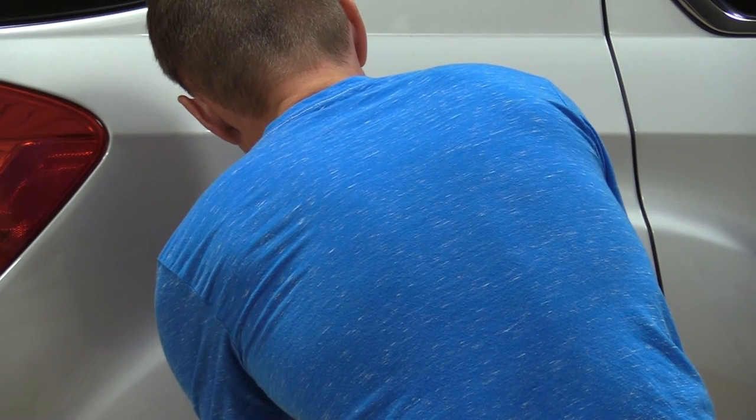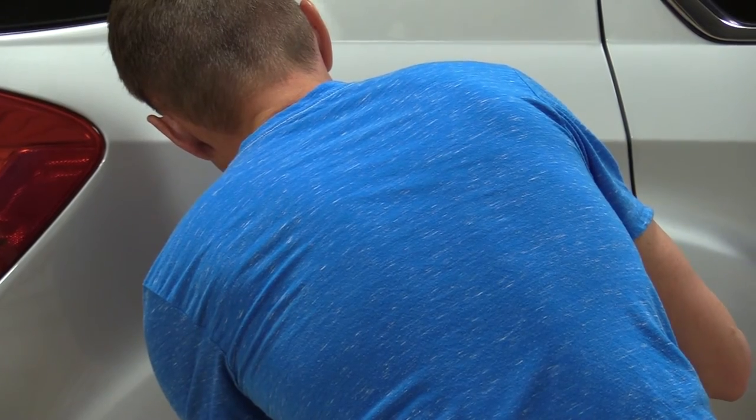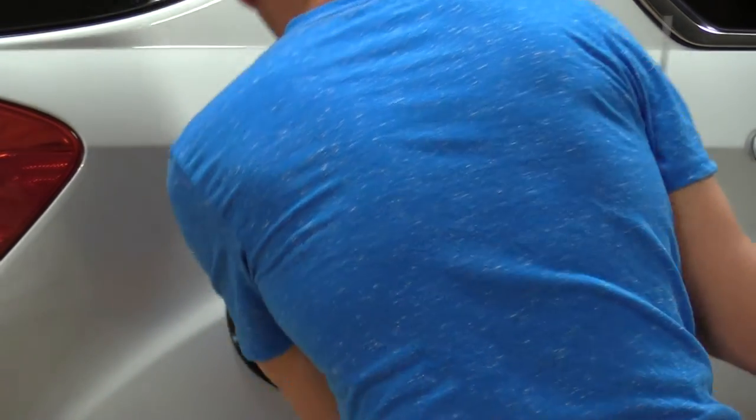Be careful not to scratch your car with the scissors on the side of the latch. I'm going to get a little close.